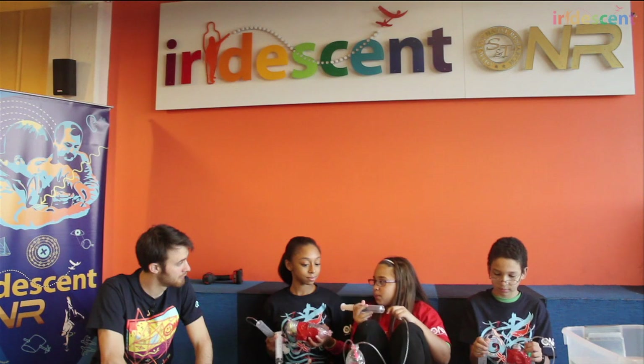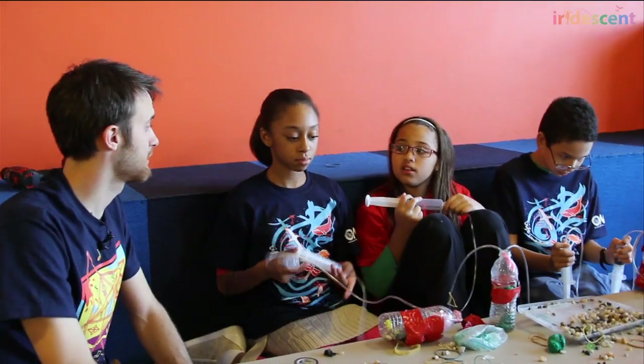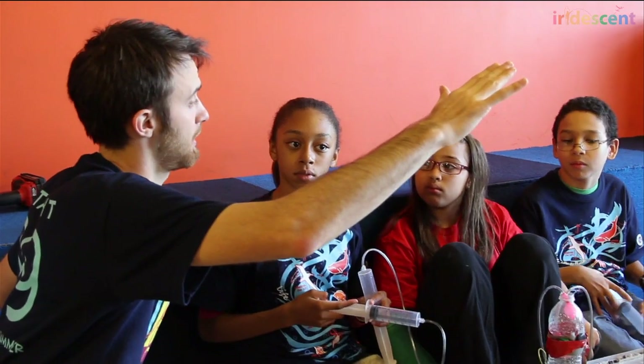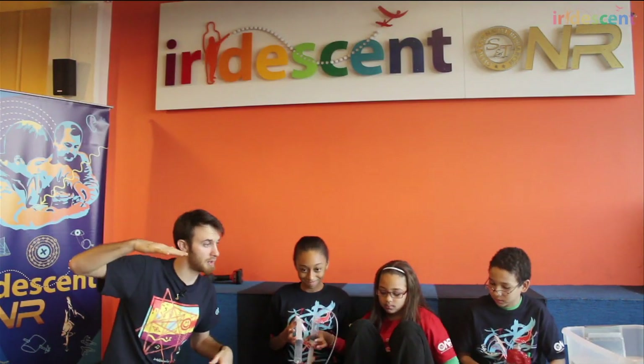Doesn't our submarine need propellers? Does a real submarine have propellers? You bet — it really does. We haven't added any propellers to ours — that would be a good second project. The fact that a submarine can push itself forward is an important part of how a real submarine goes up and down. A real military submarine, if there was a problem with the bladder system, could still push forward and change the angle of the fins — called control surfaces — to push it up or steer it down. Our submarines have no propulsion system, so they're not able to use that trick.